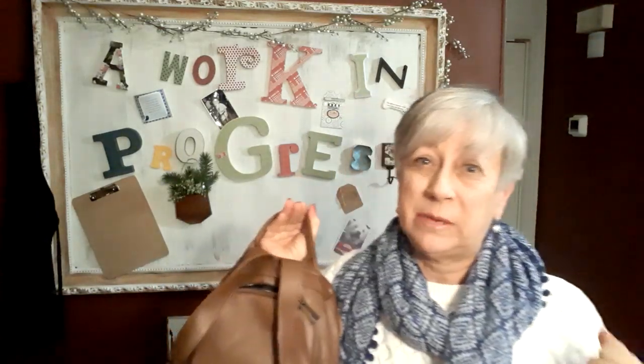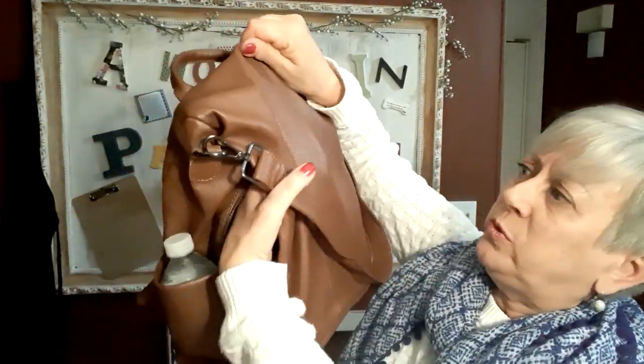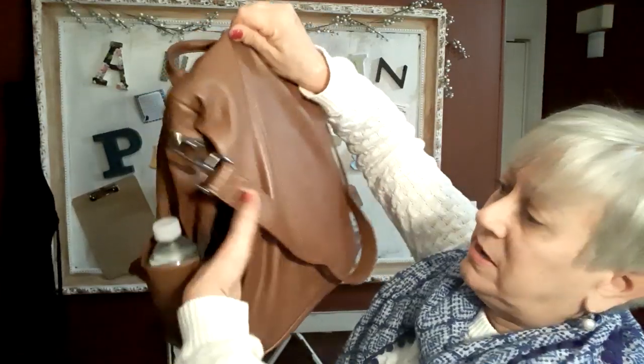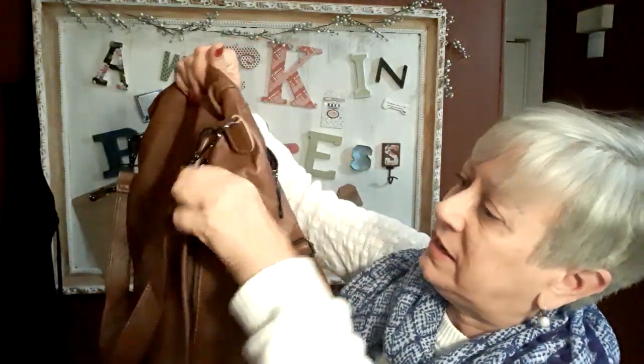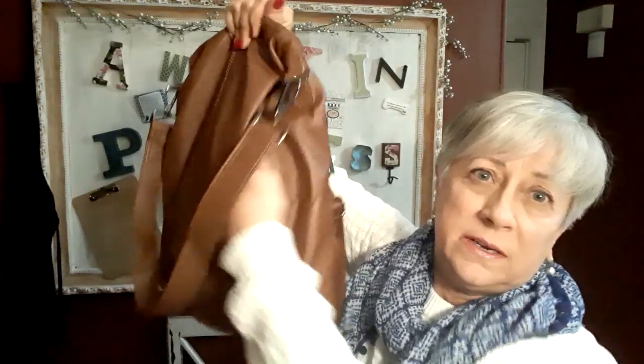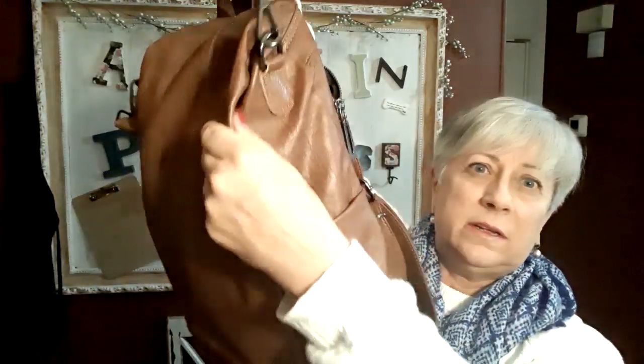They say it is anti-theft, and I think that is because of how the pockets go flat up against your back — it would be super hard for somebody to get in there and get whatever you've got out of your backpack while it's on your back. It also has two zippered pockets on each side. They don't go all the way through. They are kind of camouflaged, so it's hard to see them when they are zipped up.